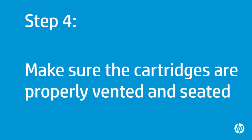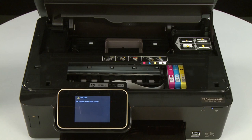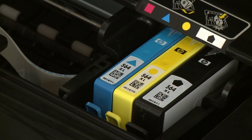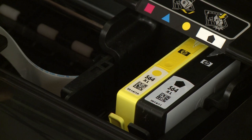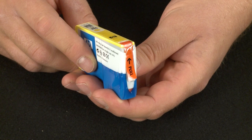Sometimes ink cartridges that are not installed correctly or those that are not vented properly can cause a carriage jam. In this step, you will fix these problems. The printer must be on for this step to work. Open the cartridge access door. The carriage might try to move into the access area — if it does, allow it to move to that position. Remove the cartridges by pressing inward on the tab on the front of the cartridge to release it, then pull the cartridge toward you to remove it from the slot. Repeat for all cartridges. If the orange plastic pull tab is still attached to a cartridge, remove it.